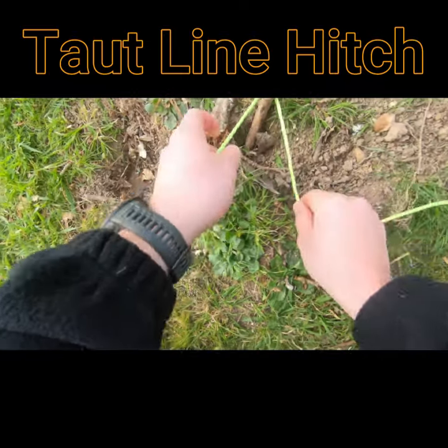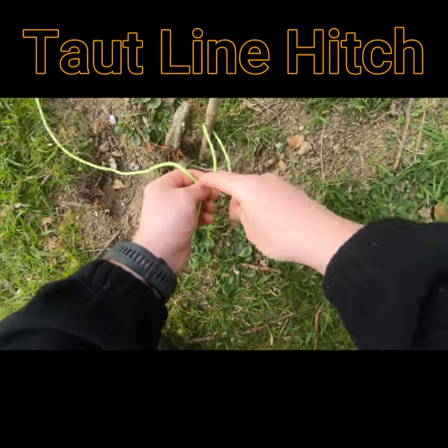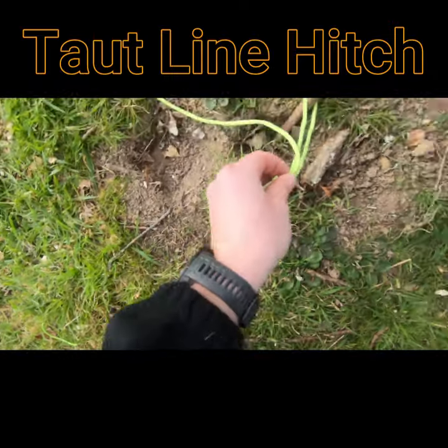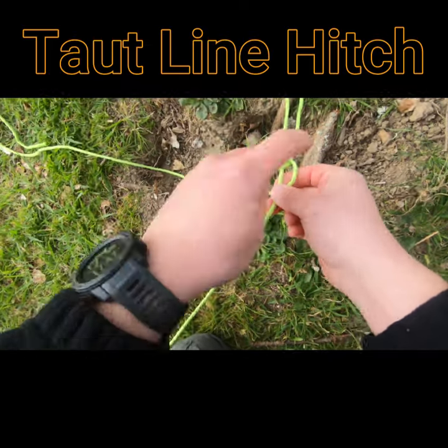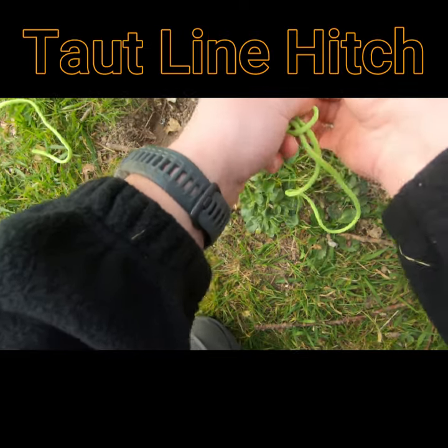With a taut line, wrap the end around the peg and fold it over to form a four shape. Work the working end down towards the peg — once, twice — so it looks like that. Then come back and do another hitch around the standing end to make it a bight.